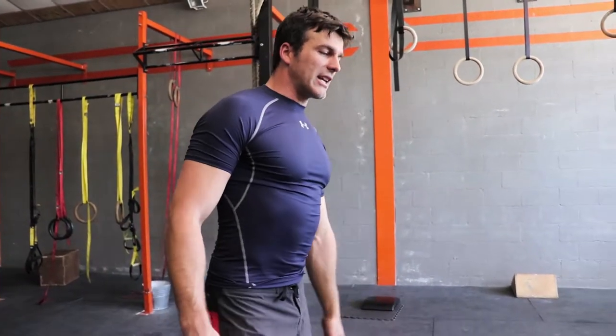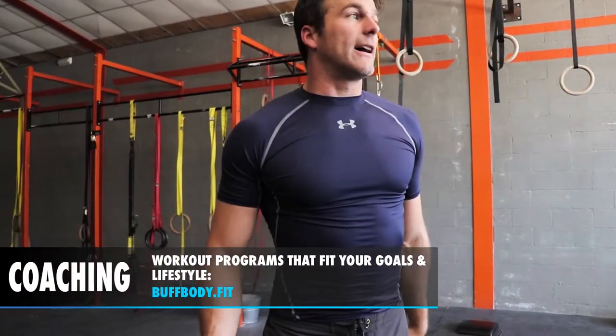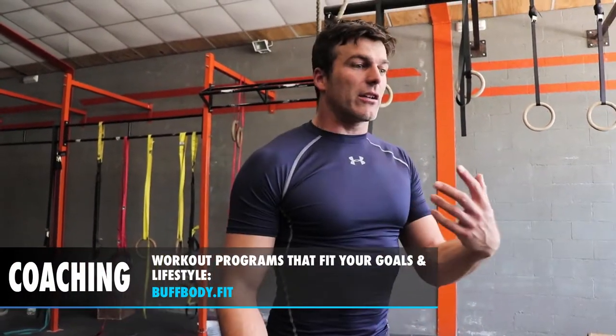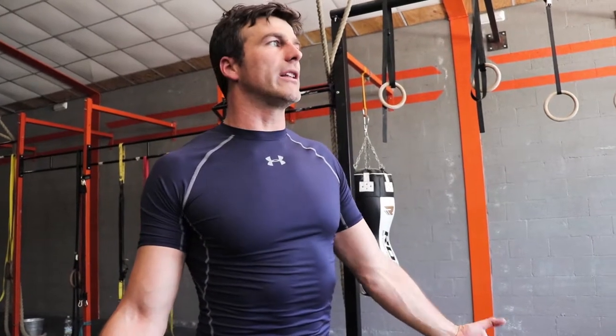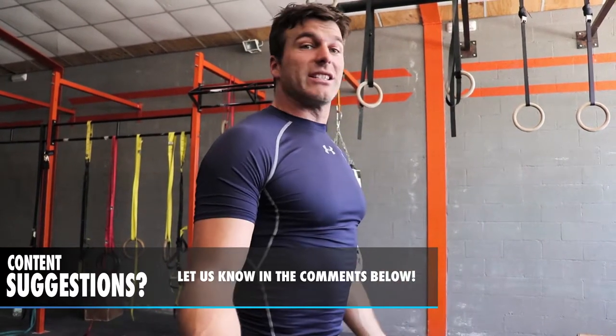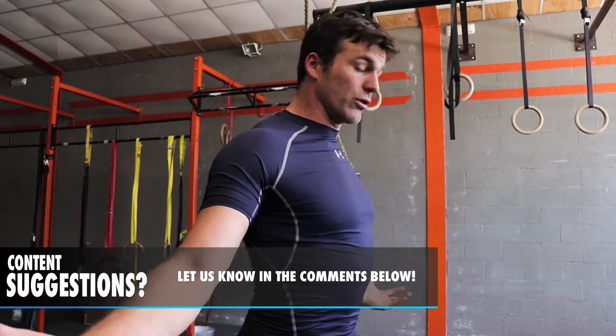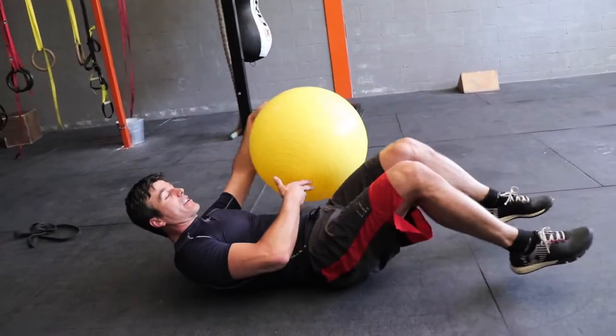This exercise works internal rotation and flexion. In another video you can see that when you do an external rotation and an extension, your exercise is much more complete because it's a functional movement pattern written inside your brain and nervous system — when you extend, you want to externally rotate, and that triggers your muscles much harder. The same applies to flexion, which normally goes together with internal rotation, so working your exercise like that gives more complete results.